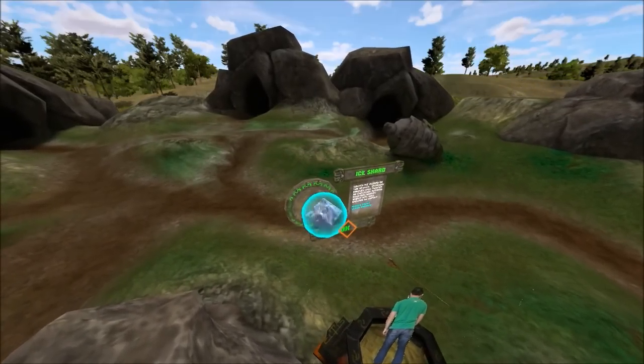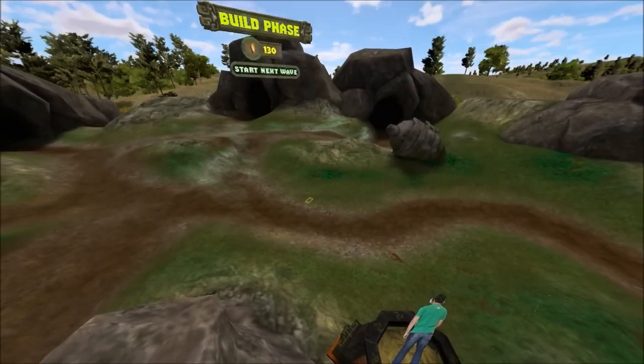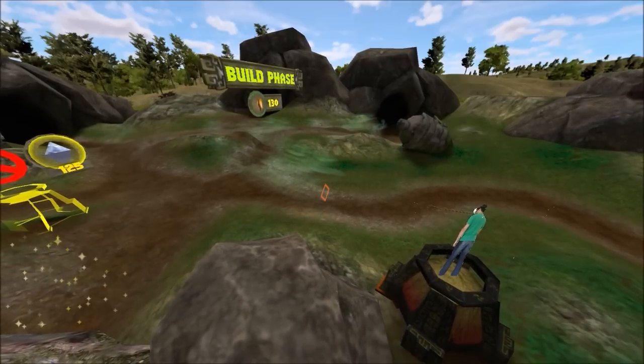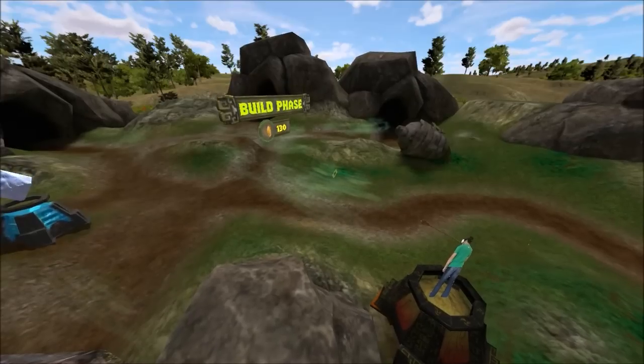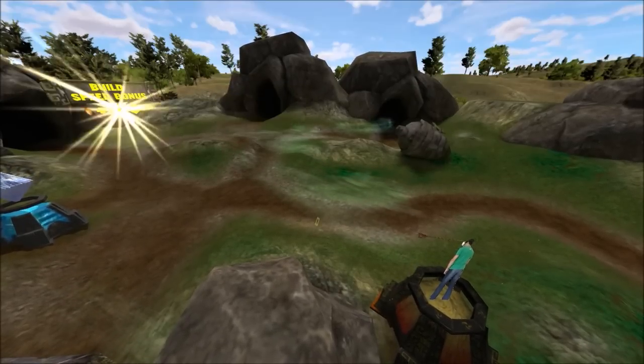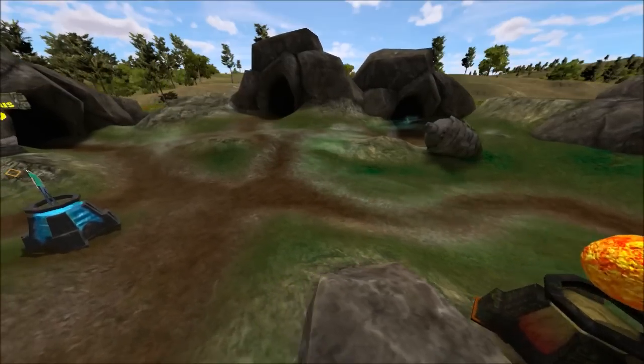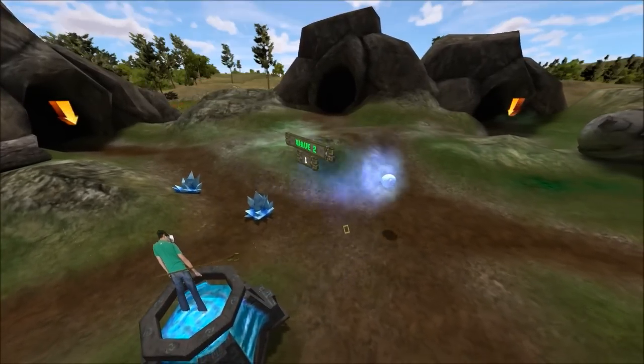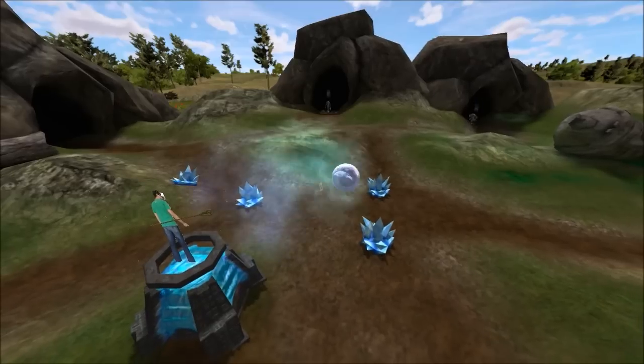I've completed the first wave, and I get a little dialogue telling me I have enough to buy an ice tower. I'm going to place it on the other side of the map because that side's going to be a bit weak — there are no towers over there yet. And if you build fast enough, you get a speed bonus.